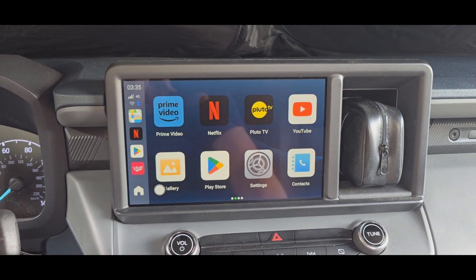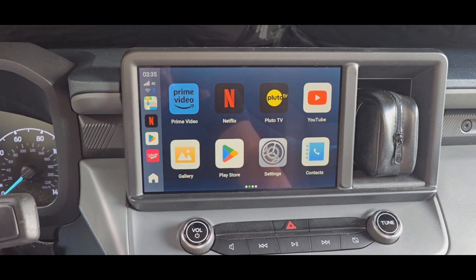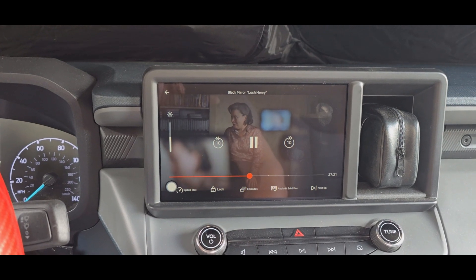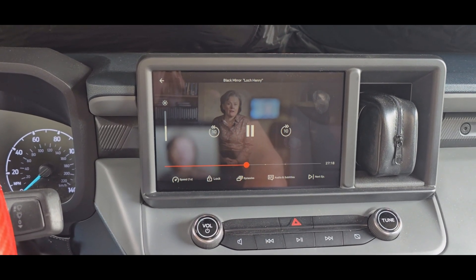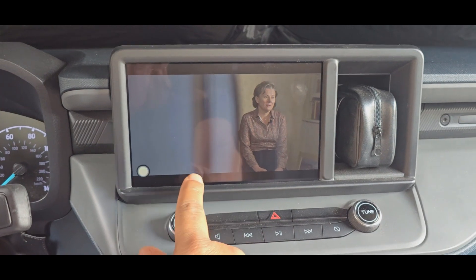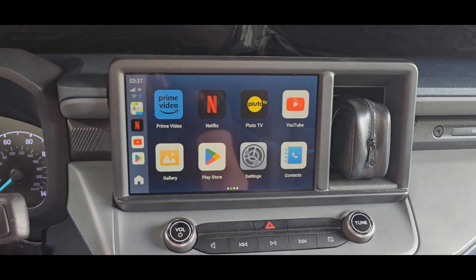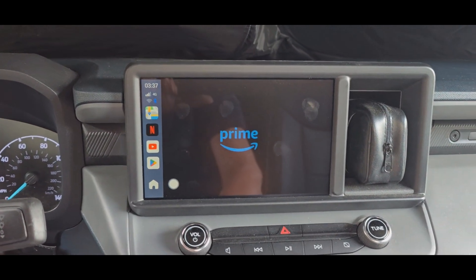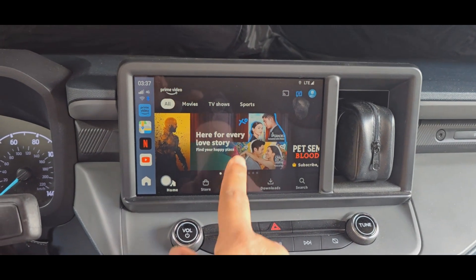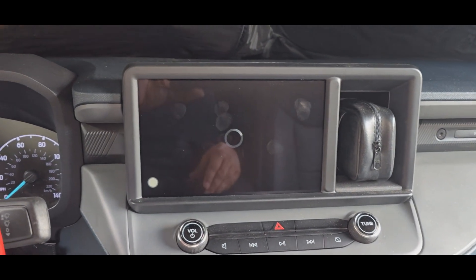I've downloaded Prime Video, Netflix, Pluto TV, and YouTube comes with it. Let's go to Netflix — works great. Let's go to Prime Video. I'm watching an episode of Reacher, let's see if that works. I've got some glare here.